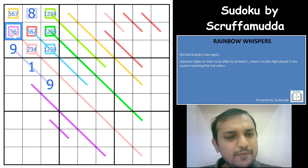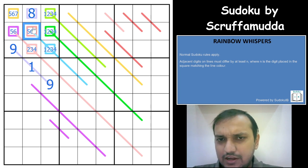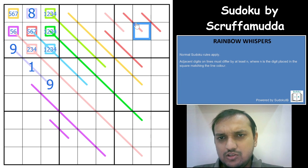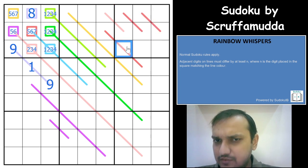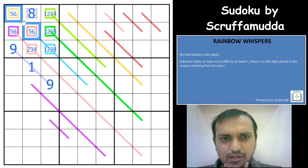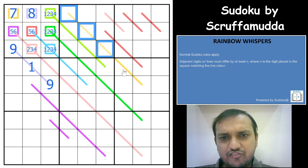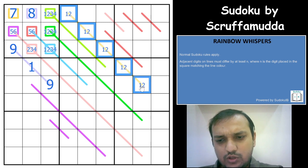Yellow has to be a 7, which means the difference on the yellow line would require digits from 1, 2, 8, and 9. So if it is 1, you can have 8 or 9; if it is 2, it would have to be 9. This gives us the yellow difference constraint.